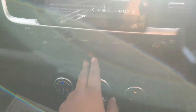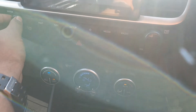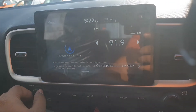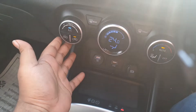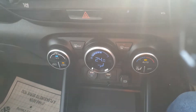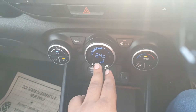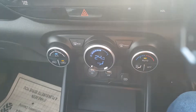Next you have the hazard lights here. This is to adjust your volume, and this is to change your radio stations. Here you have the aircon controls — this car has automatic climate control, with a display in between that gives you the temperature set in the aircon, plus rear and front defoggers.